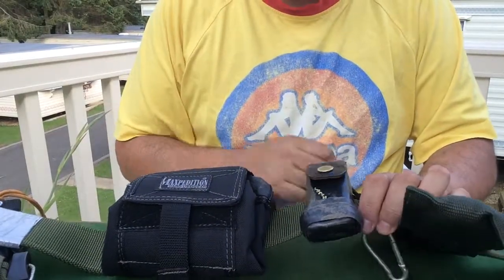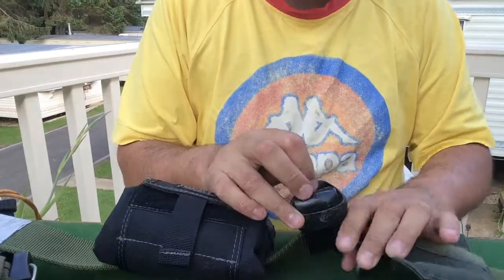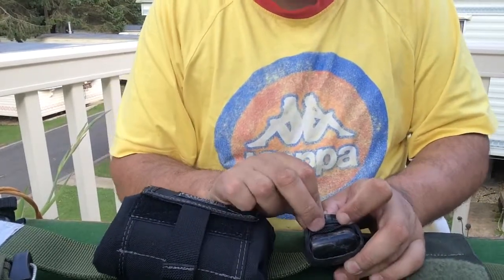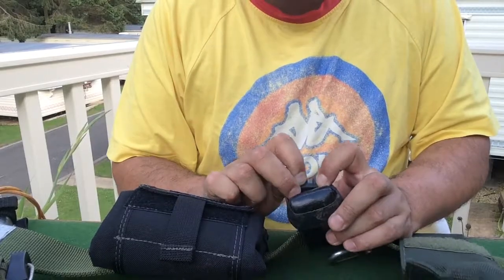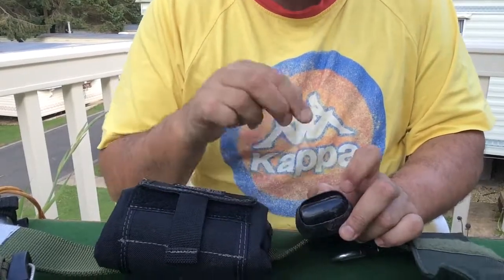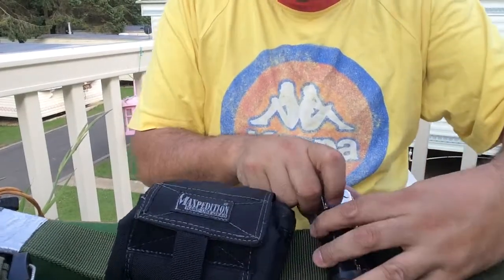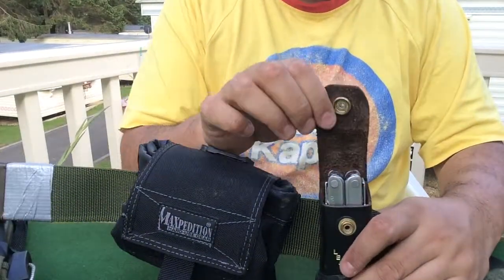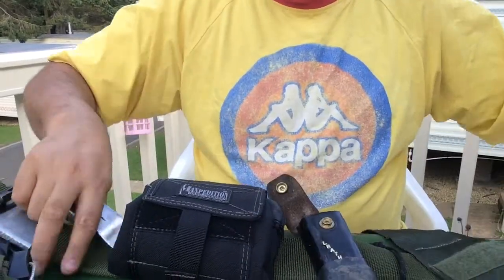Getting back to the Leatherman Super Tool 200. I have, again, a piece of inner tube rubber around there, and I have some bank line wrapped around it. The reason I have that bank line wrapped around there is if I was ever in a position where I needed to start a bow drill fire, that's the go-to string for it — whether it works or not, I don't know. And that is the leather case that actually comes with the Leatherman.